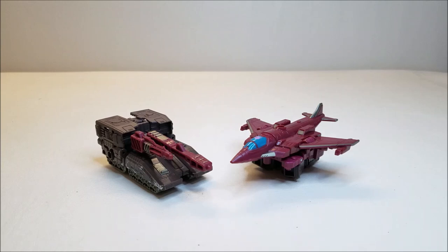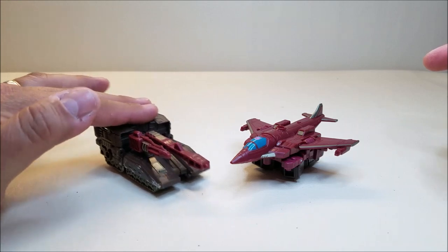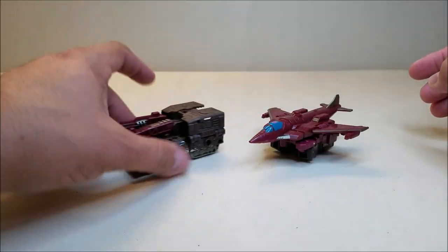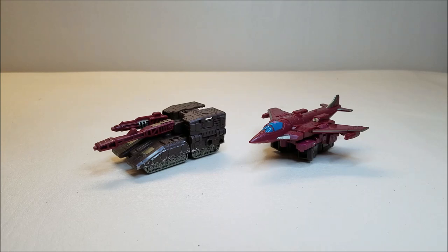As you can see here, Skytread in vehicle mode is actually two vehicles. We've got a jet and we've got a sort of a tank. Jason the Patriot Prime might be able to help me out with this — if this is maybe more of a howitzer. I was in a tank unit in Korea and we had M1 Abrams, and this is certainly not that.